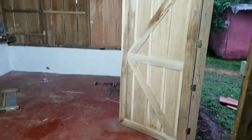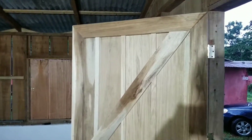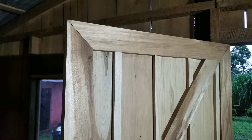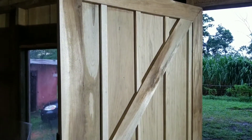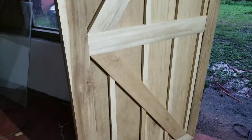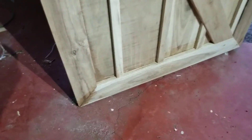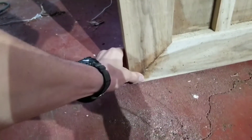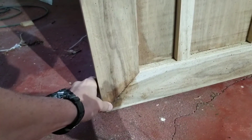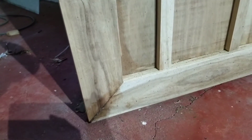Did I mention I like this door? I really want to sand it good and get it real shiny looking. Sand it and put a nice coat of varnish on it. That was a big old crack — don't look at that. We didn't have any putty, so we mixed sawdust with wood glue.